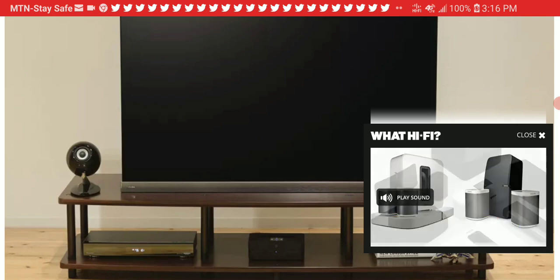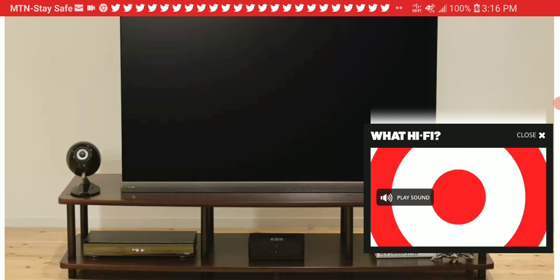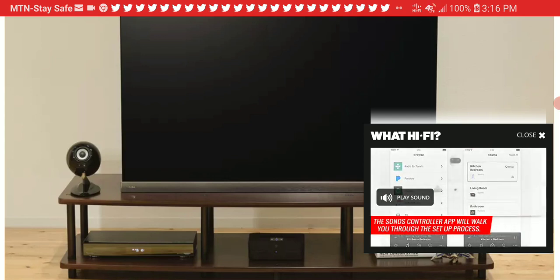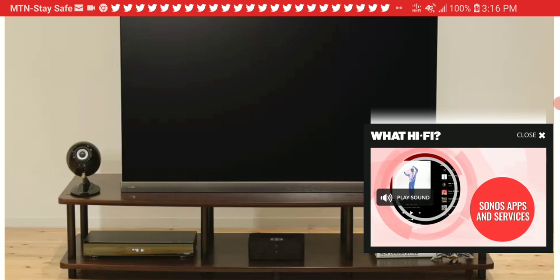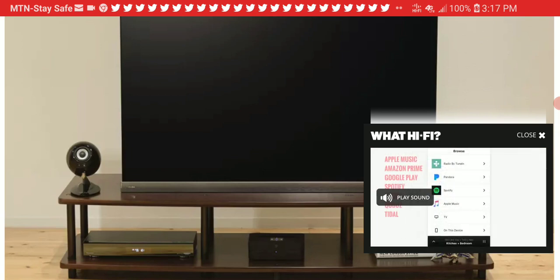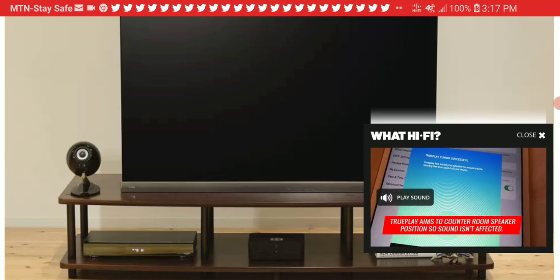One thing that separates Eclipse Audio from other audio brand manufacturers around the world is the way they make their speakers. Their speakers are very unique — they don't follow the trend and don't make box-looking speakers. They make distinctly different-looking speakers that really stand out and compete very well in the market.